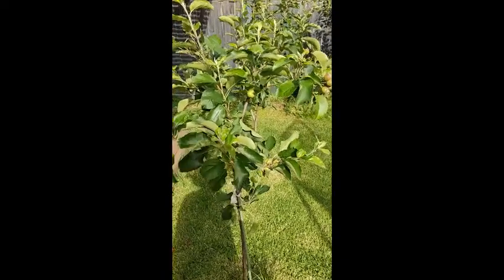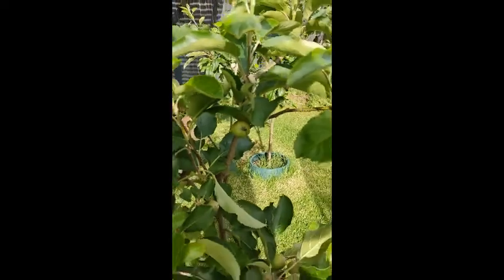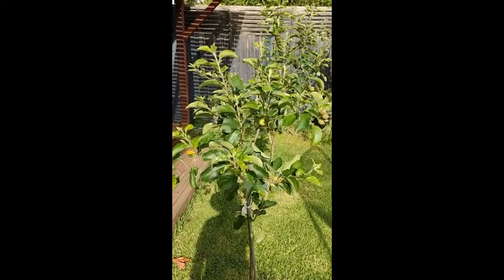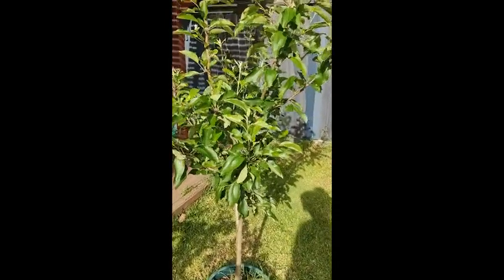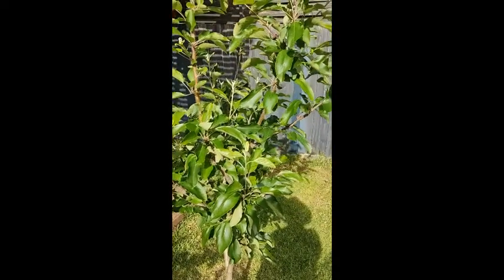This is my pink lady apple tree. As you can see, it's got some small fruit developing. I planted it when it was about a third of this size and it's growing up nicely — about a meter and a half. Over here I've got a royal gala apple tree which was planted at the same time and at the same size, and it's got a lot more foliage and growth than the pink lady.